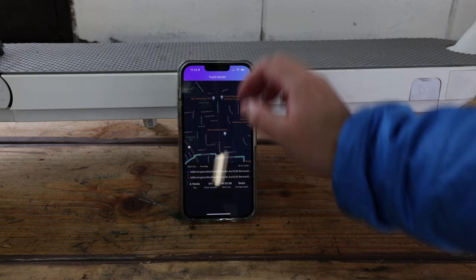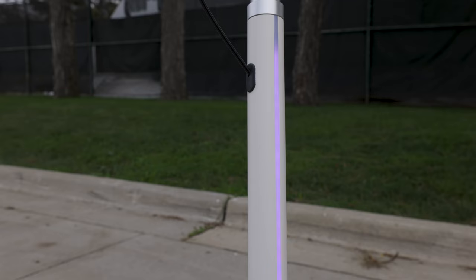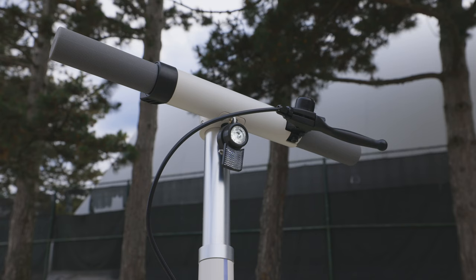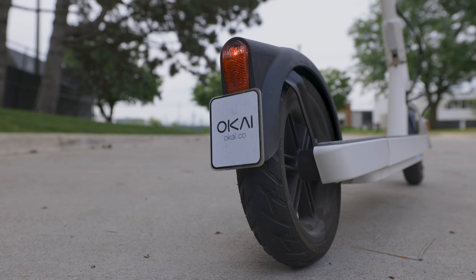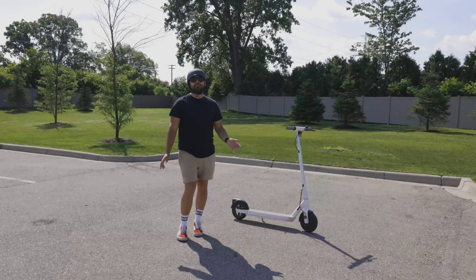One of my favorite features is the neon lights. If you've followed this channel before, you know I've got a true passion for neon lights on cars, and having it on a scooter just elevates the whole package. On the road, it's nice to be safe and be seen — the headlight and the brake light work well, and I'm fully confident that cyclists, cars, and motorcyclists can all see me out there.